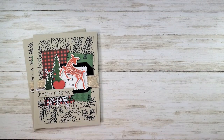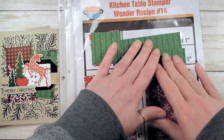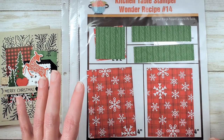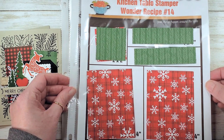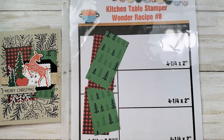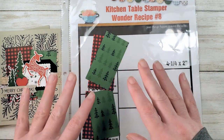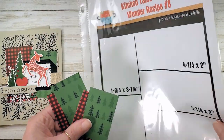It's one stamp-a-stack featuring our two wonder recipes. Wonder recipes are one-sheet wonders — cut your designer series paper according to the template, deal out the pieces, and make lots of cards super fast. Wonder recipe number 14 was used in video number two. If you missed cutting the paper, check out video number one where we cut wonder recipe number eight, and video number two where we cut wonder recipe number 14. We want the pieces left from wonder recipe number eight for this design.